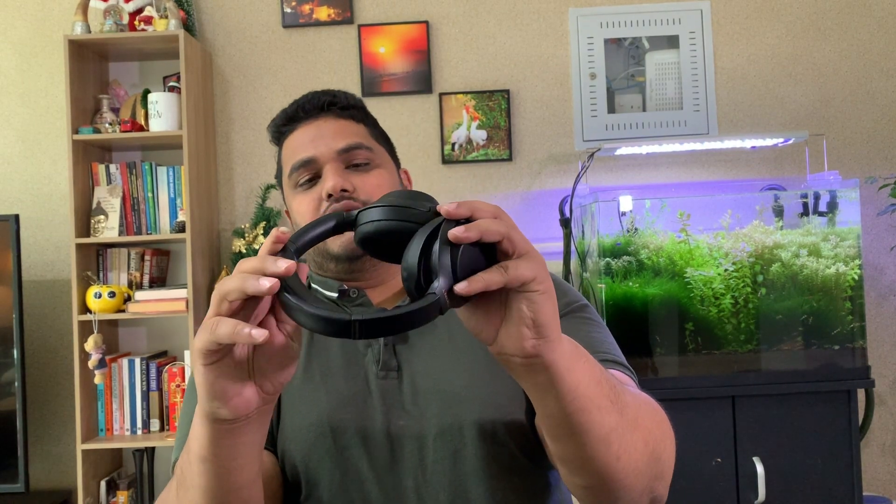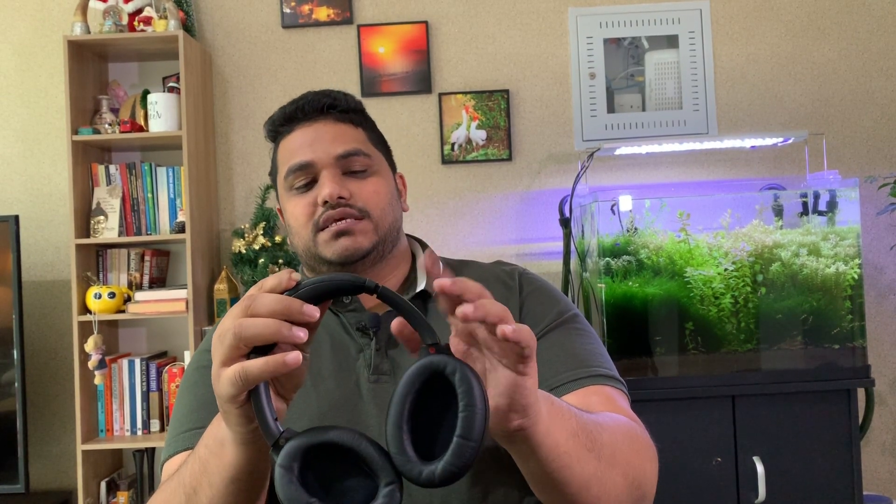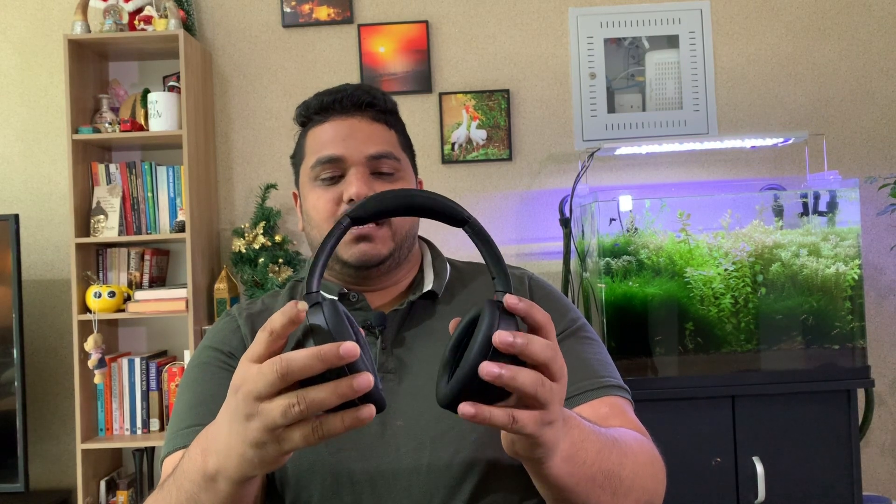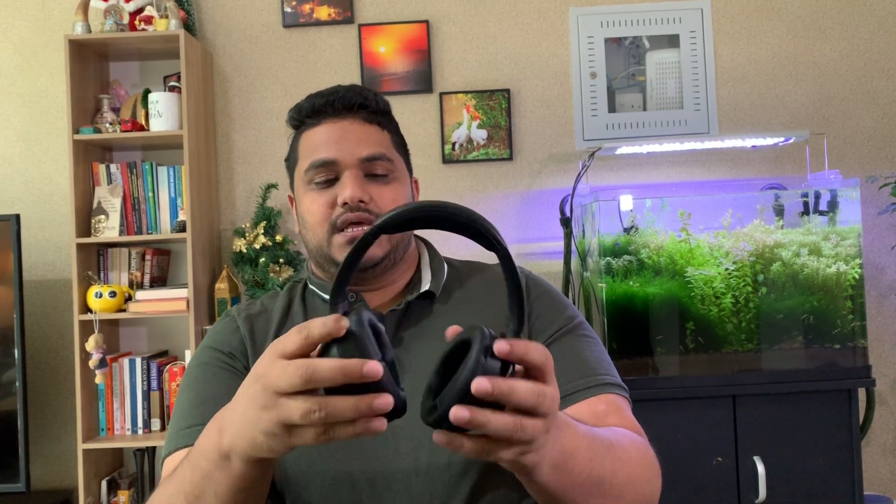I'm not sure yet if Sony will improve touch functions through software updates. This is a well-built headphone — no questions about that. The style is very good, it looks really elegant, and even though it is plastic, it is good quality plastic, not cheap plastic. It gives a good amount of comfort, the padding on both ear cups is really great, and it is lightweight. If you are planning to buy this headphone, I highly recommend it. It is very good in terms of sound quality, comfort and noise cancellation.